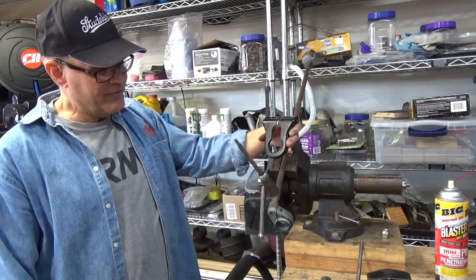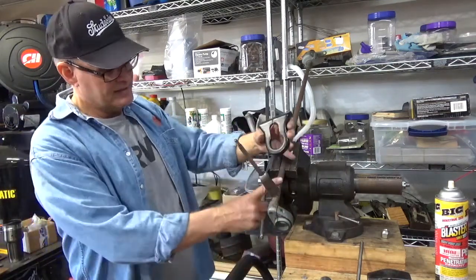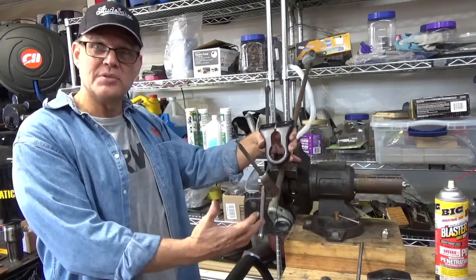What I figured out from the manual was that all of this stuff here needs to come off so that I can take this, mount it over this gear shifting assembly, and then mount it onto my steering column shaft.